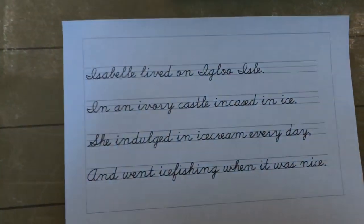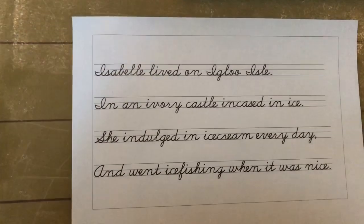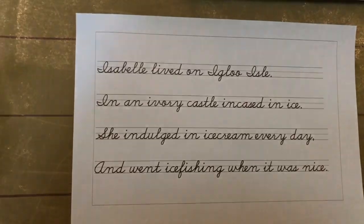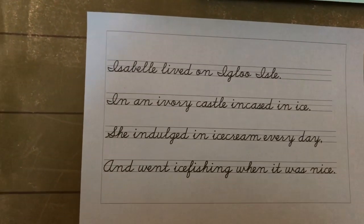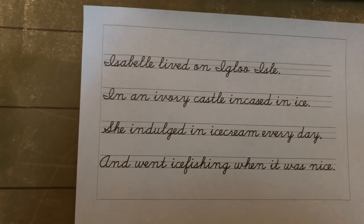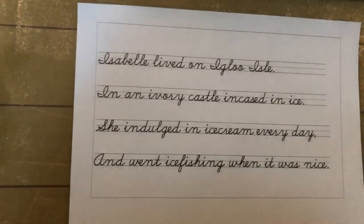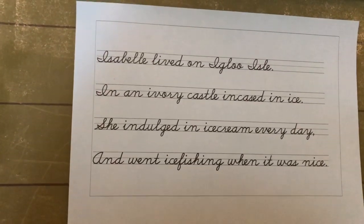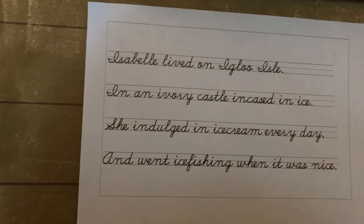The letter i poem: Isabel lived on Igloo Isle in an ivory castle encased in ice. She indulged in ice cream every day and went ice fishing when it was nice. That's a fun experience, going ice fishing!